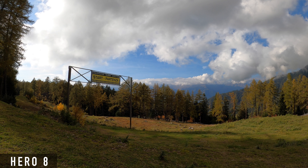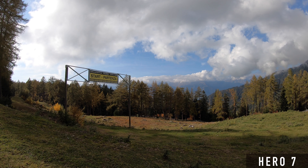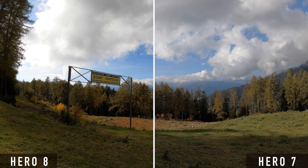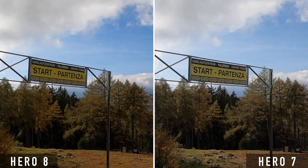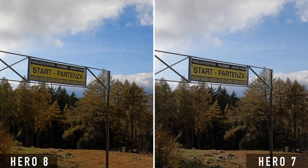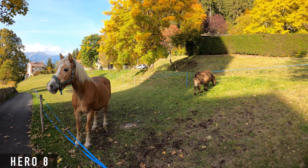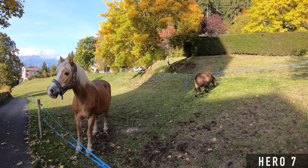I have made a large number of comparison shots in the last few days. Today I show you only a selection of them, also because the results were always the same. In these first shots you can see that the colors of the two cameras are very similar. However, the image of the Hero 8 is clearly more saturated and richer in contrast than the image of the Hero 7.